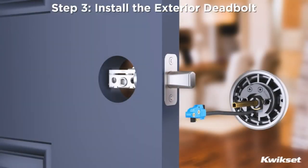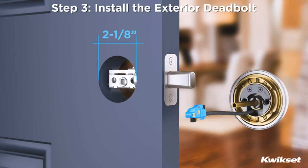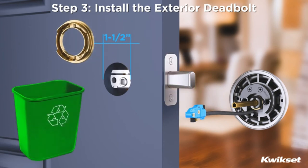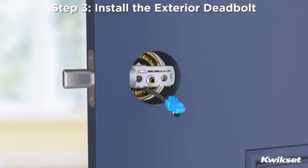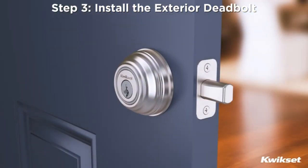Step 3: Install the exterior deadbolt. Measure the diameter of the borehole. If the diameter is 2⅛", you will need to attach the provided adapter ring to the deadbolt as shown. For diameters that measure 1½", you will not need the adapter. Holding the deadbolt with its logo upright, route the cable underneath the latch. Insert the torque plate through the latch by aligning the D-shape of the torque plate with the crank. Firmly position the exterior deadbolt onto the door.